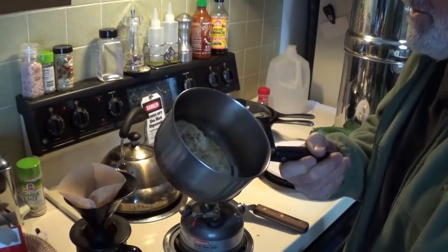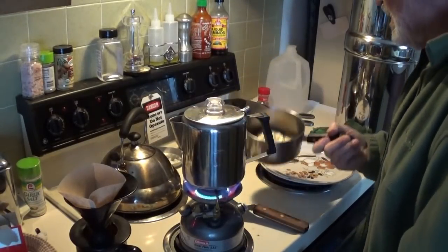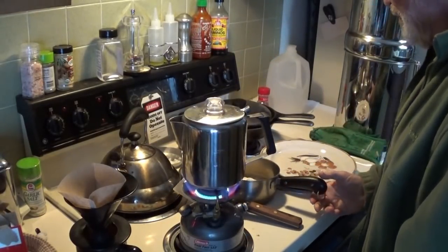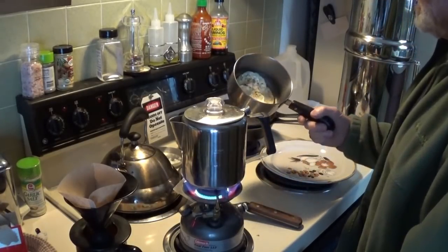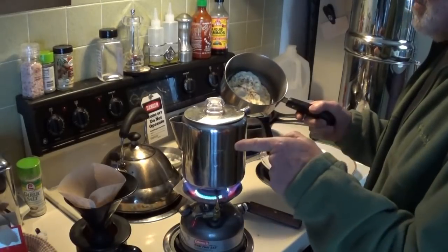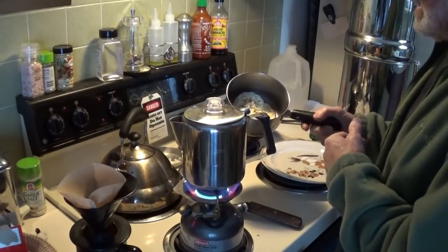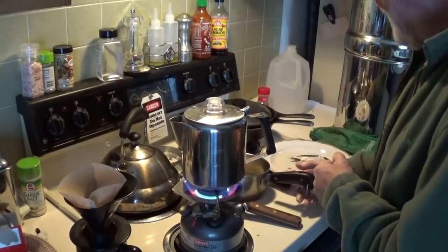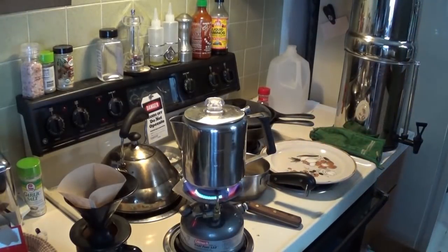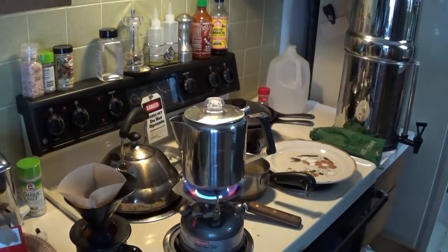I suppose I could eat them right out of the pan. What do you think? That might be the better thing — just take a spoon. If we're going to batch it and you're cooking for one, that might not be a bad idea. I could put some oatmeal in here and hot water and have oatmeal and eggs. This might have been a bad idea — but this is the learning curve, right?